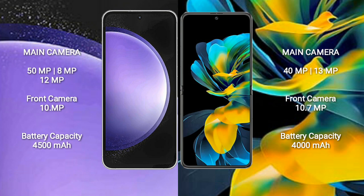Samsung Galaxy S23 FE has a 4500mAh battery with 25W fast charging support. Huawei Pocket S has a 4000mAh battery with 40W fast charging support.